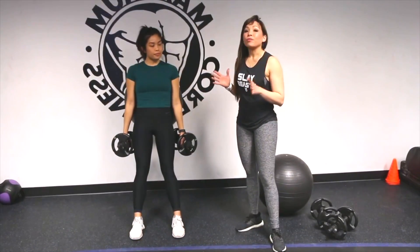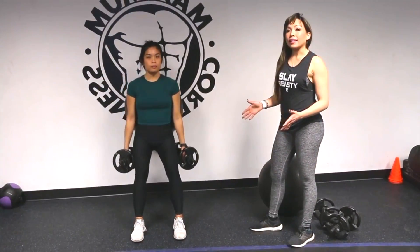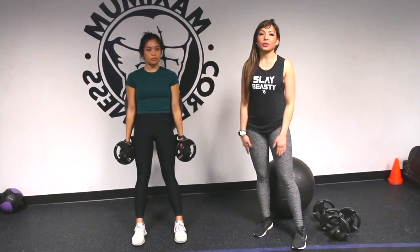For this exercise, don't forget to breathe. Inhale when you go down, and exhale as you go up. Always inhale through the nose and exhale through your mouth. Never hold your breath when you're exercising.